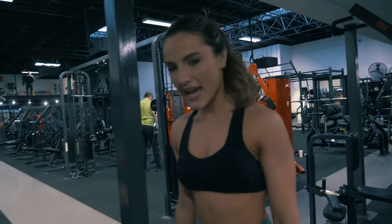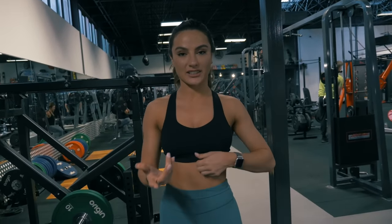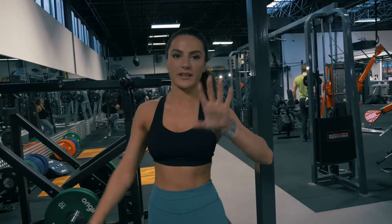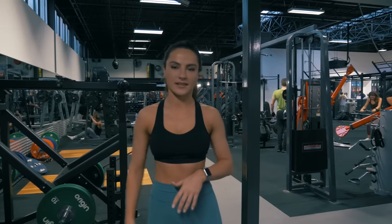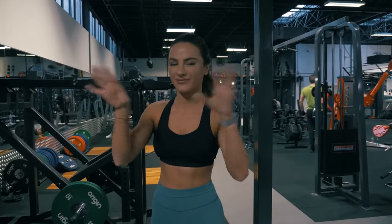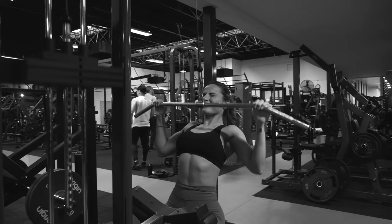Moving on to the second exercise — we're going to superset. Since this is a pull session, we're doing biceps and back together. It's super simple to split your upper body into push and pull sessions — it actually saves you a lot of time instead of doing shoulders, chest, back, and arms all at once. Divide them into two, and that's exactly what we do with the Tone and Sculpt app. We're going to do a lat pulldown, 12 reps at a wide grip, wherever it feels comfortable.